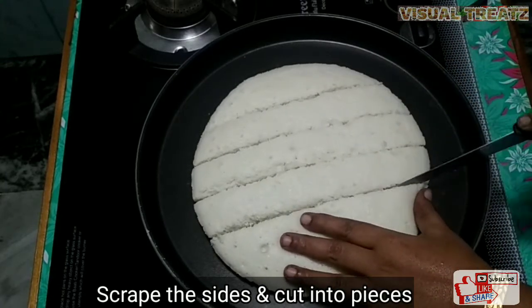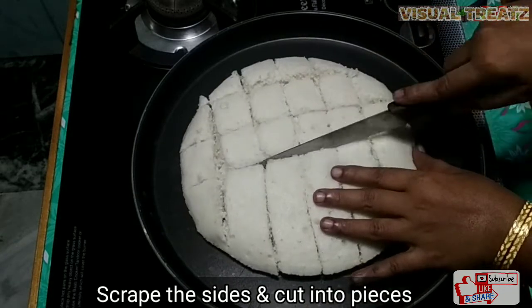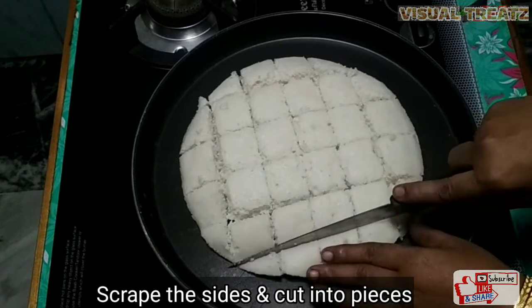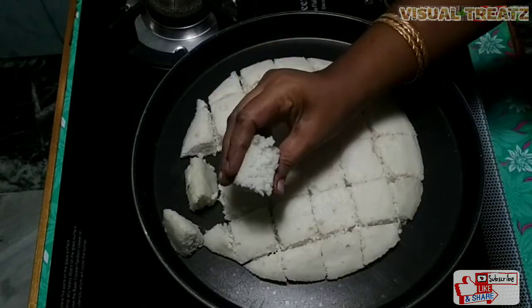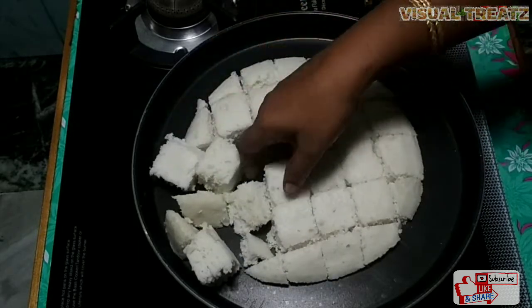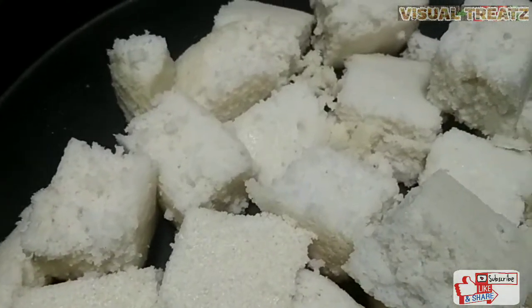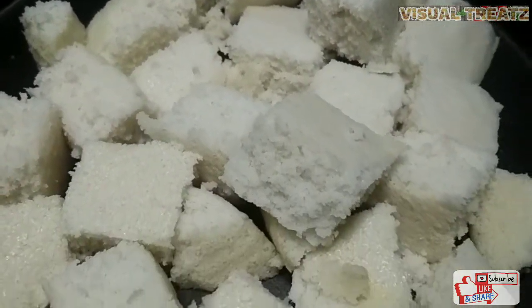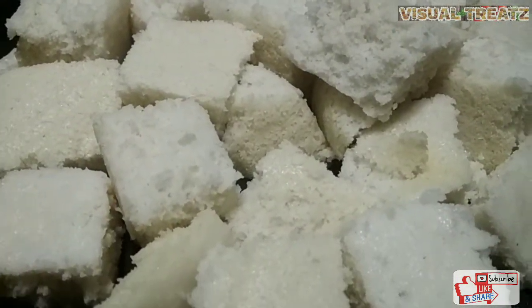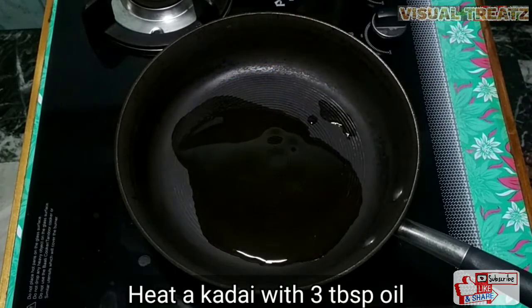The idli is very soft, so we are going to cut the idli into pieces — we will cut it into 3 tablespoons' worth.